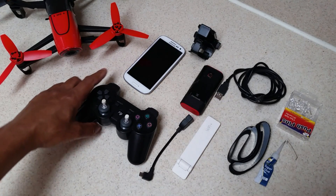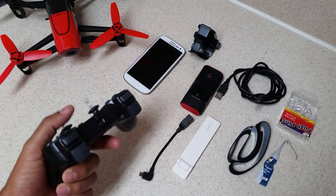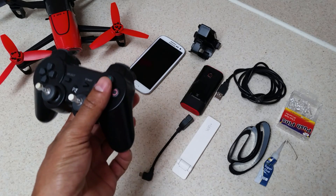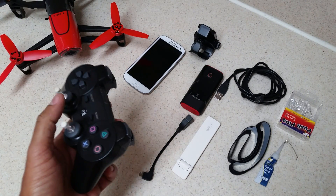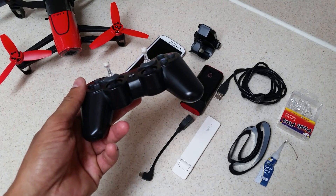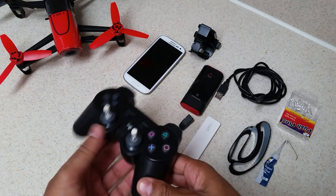Next up is the main controller itself — this is a standard PlayStation 3 controller. This is a USB wired-only controller; it does not have Bluetooth. Another controller I've heard is really good for comfort and possibly even better is an Xbox 360 controller, though I haven't tried one. I happen to like the PS3. This is a generic controller I bought for about $7.80 on eBay — not a genuine Sony one, but it works just as well.